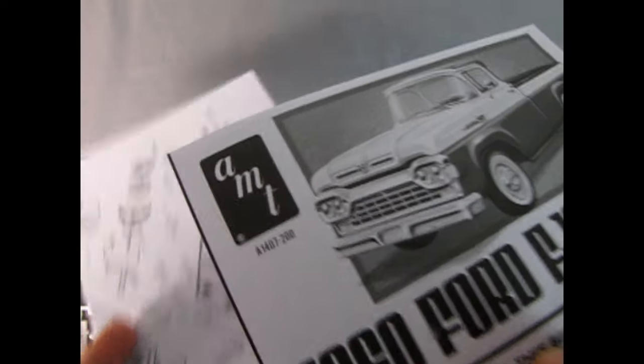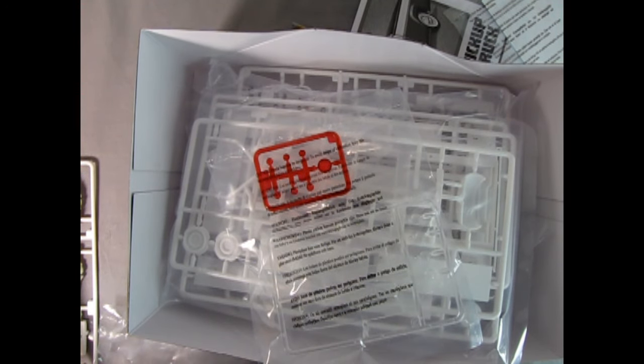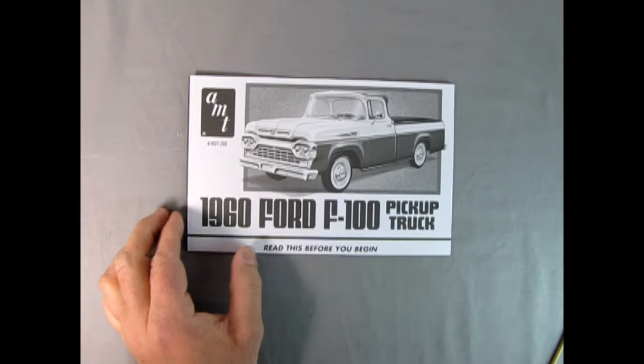We have two sets of instructions — one is for the trailer and one is for the truck. There are also two corn parts trees. Now let's move around the components and check out these instructions.